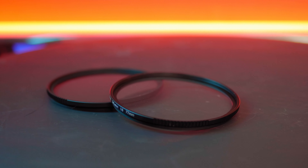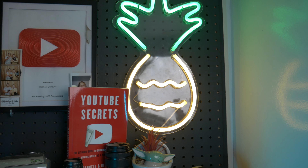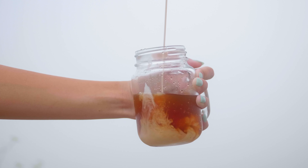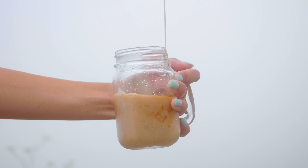Everyone needs this. What this is right here is called a black mist or a diffusion filter. Specifically I got the NKF diffusion filter — one eighth and one over four — for a combination price of eighty-nine dollars. A diffusion filter is basically a specialty filter that makes your images much softer. Here are a couple of examples on the screen showing you different ways to use it, and it creates just a more cinematic vibe.